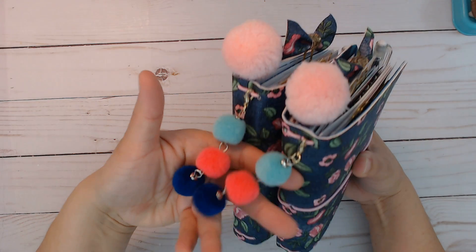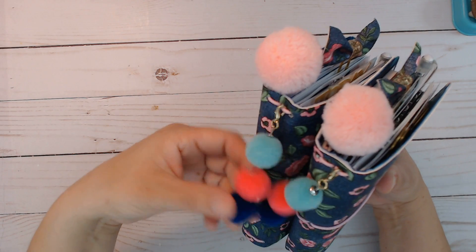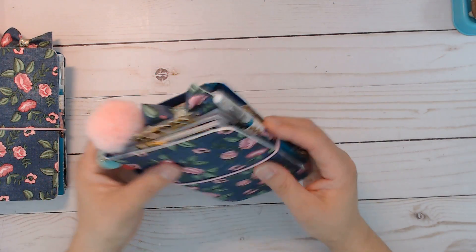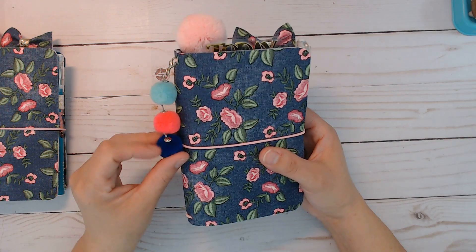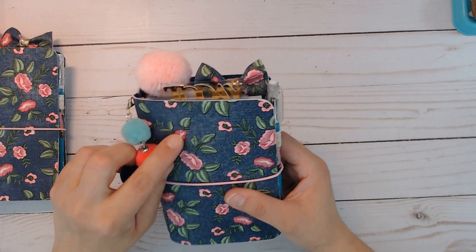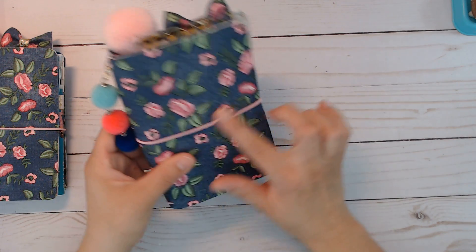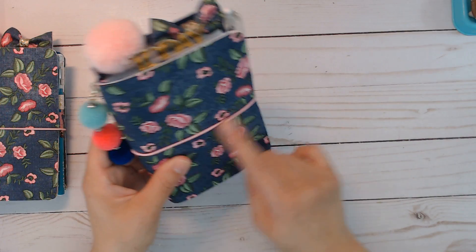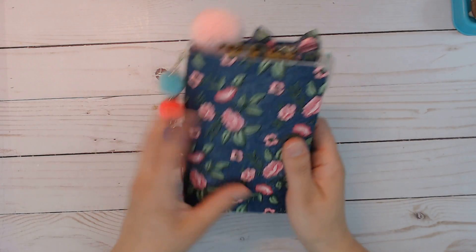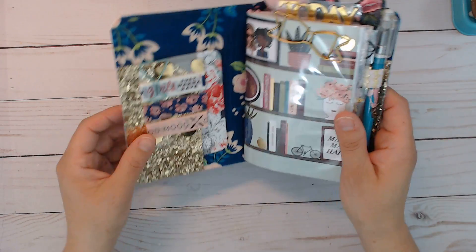These earrings I turned into planner dangles — they were from Walmart, on clearance. A little gaudy for earrings but for planners they're really cute. These colors coordinated with it; on screen it's looking a little orange but it's pink — like the darkest pink in these flowers. I use a pink elastic; I have a link below to where I get my elastic. They are pocket size, so the inserts are 3.5 inches wide by 5.5 inches tall.